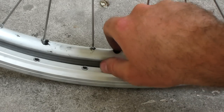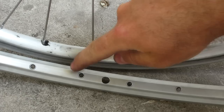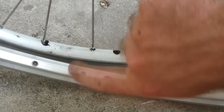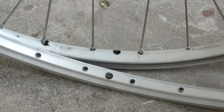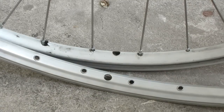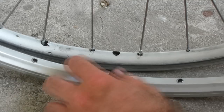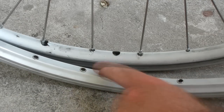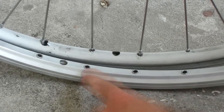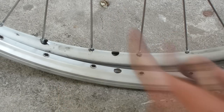Just to keep things simple, it makes sense to line up the holes where the two valve stems go. One thing you have to be aware of: if we take a look at this rim, you'll notice that the holes where the nipples go are not exactly centered in the middle — this one is a little bit in one direction, this one a little bit in the other. They do that on purpose because half the spokes go to one side of the hub and the other half go to the other side. So you have to make sure that your old rim and new rim are oriented the same way. In my case, the rims are exactly the same, so we're good.